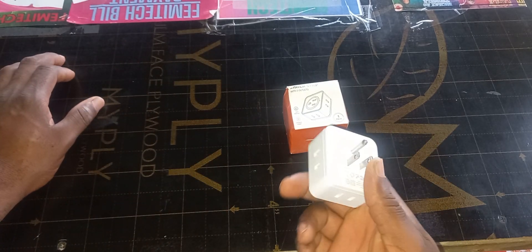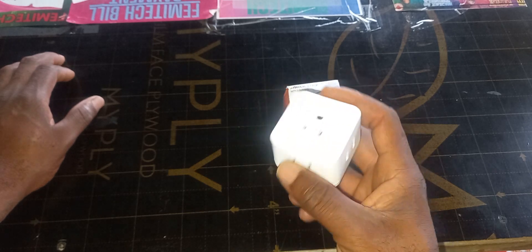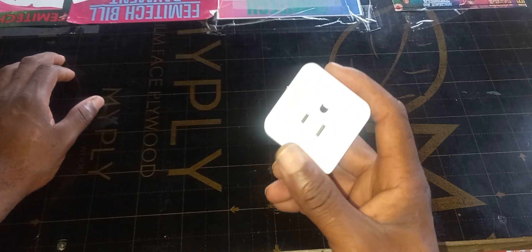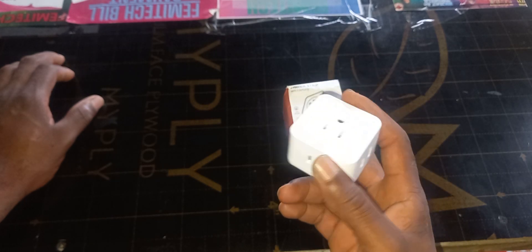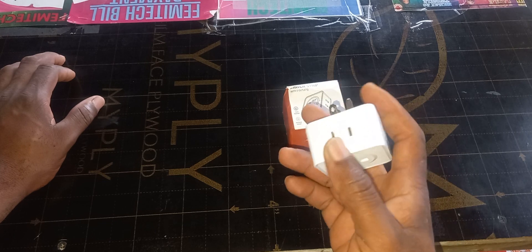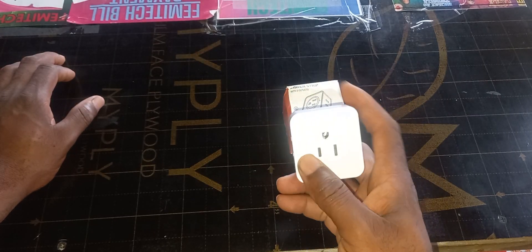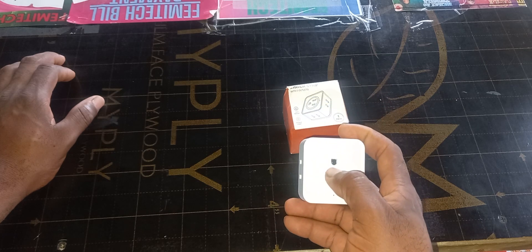As small as it is, it's really light, but trust me guys, it actually works and it works well. This can actually power up five devices. The front one actually comes with three pins.